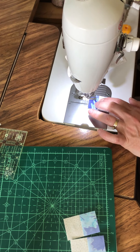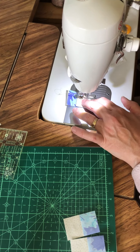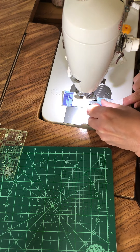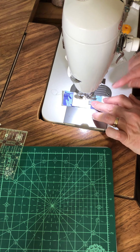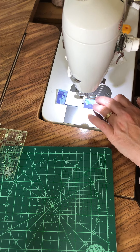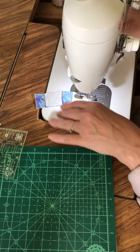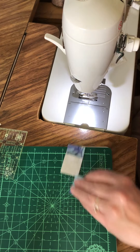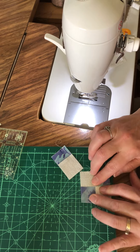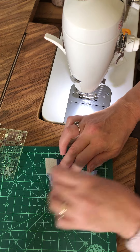Sew each of these pairs into little four-patch blocks, sewing them both the same way. Being consistent is important because if you're working with different varieties of fabrics you could really get things misaligned. Trim those and open them out — you have these nice little two-inch four-patch blocks.